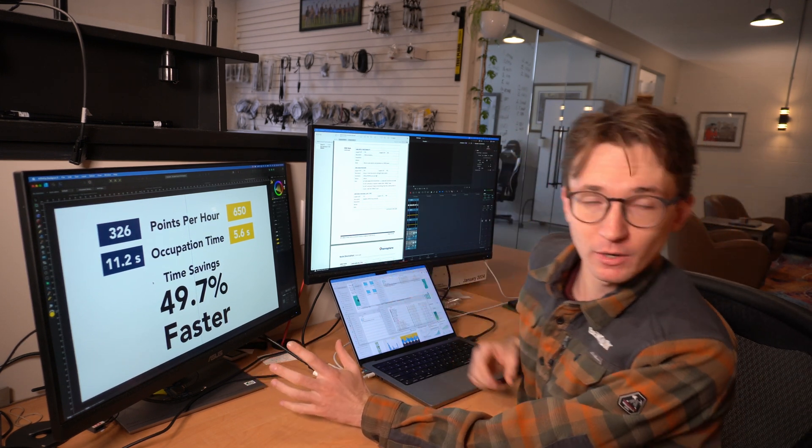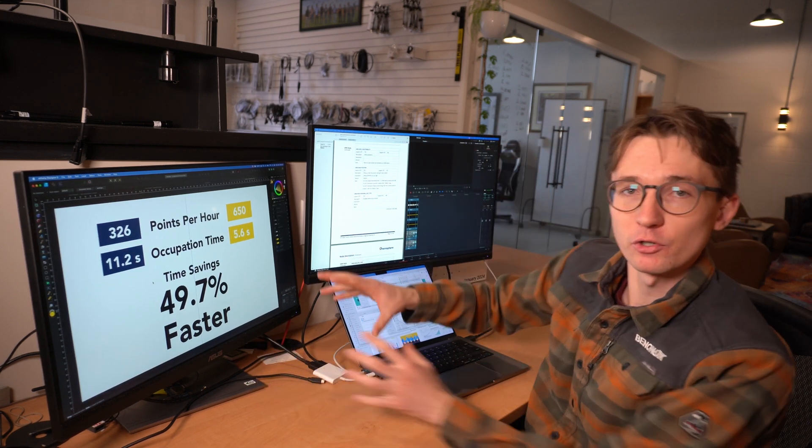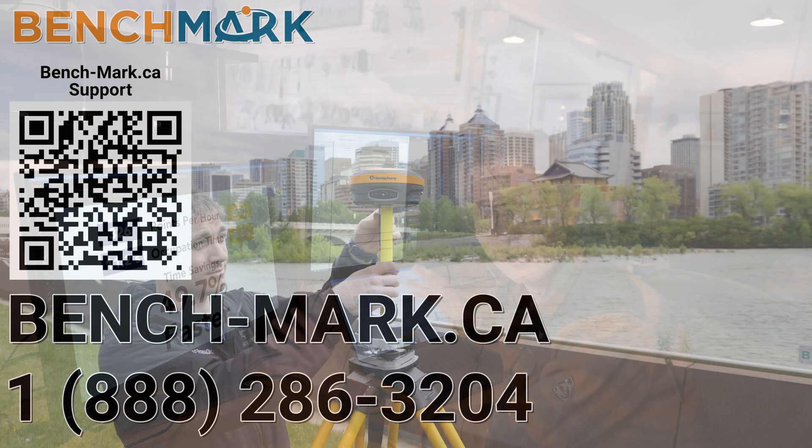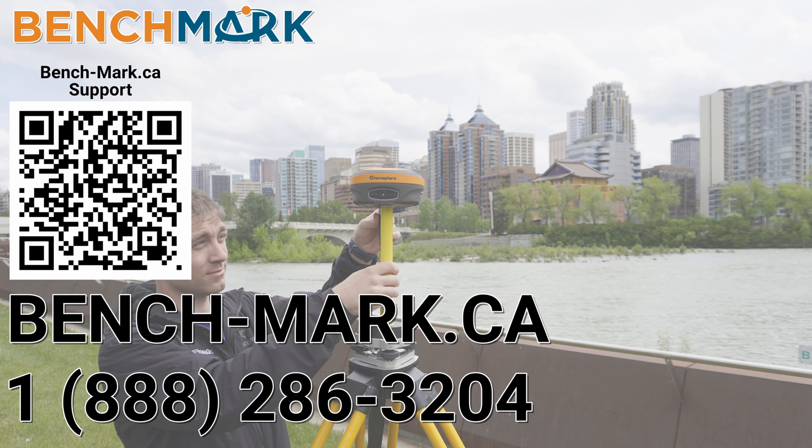If you want to try tilt out yourself, give us a shout and we'll do our level best to get this gear in your hands. That's everything in today's video — a tilt race where I raced myself to see if tilt makes you faster in the field, and I hope it showed you that you can be significantly faster. If you want to see more videos like this, please hit that subscribe button. For questions, call us at 1-888-286-3204 or visit us at bench-mark.ca.